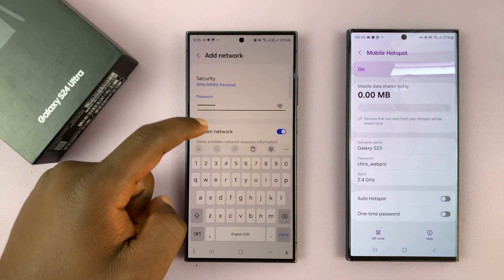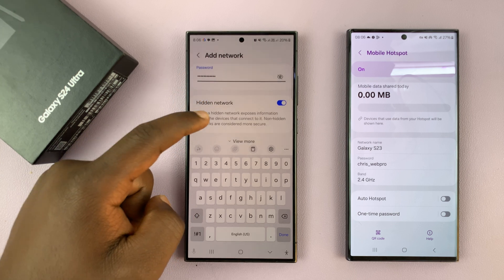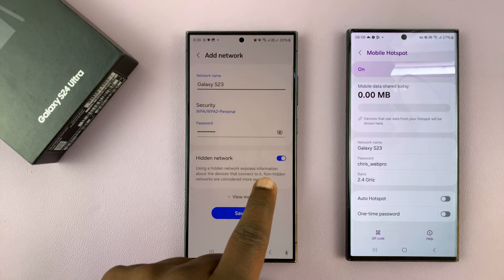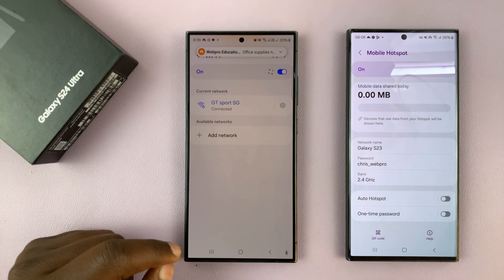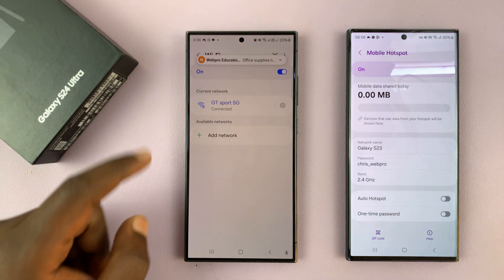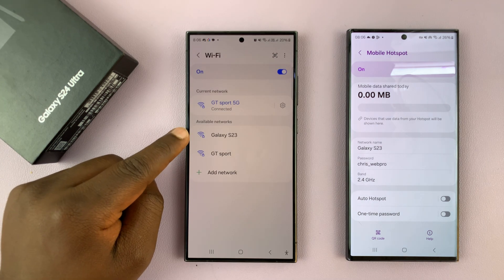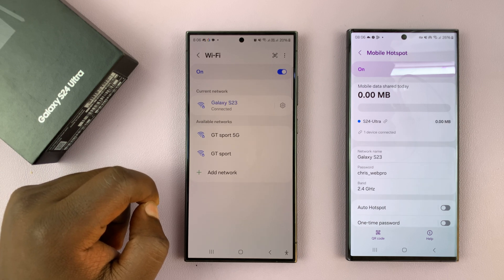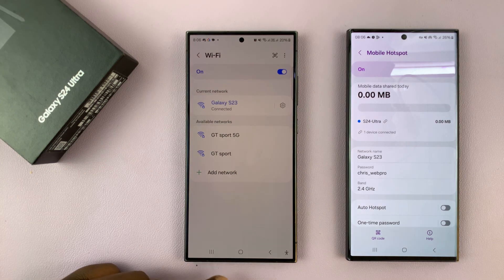Now that you've entered the network name and the network password, and you've indicated this is a hidden network, just tap on Save. Your phone should now see that as an available network and you can connect to it. And that is basically how to connect your Samsung Galaxy S24 to a hidden Wi-Fi network.